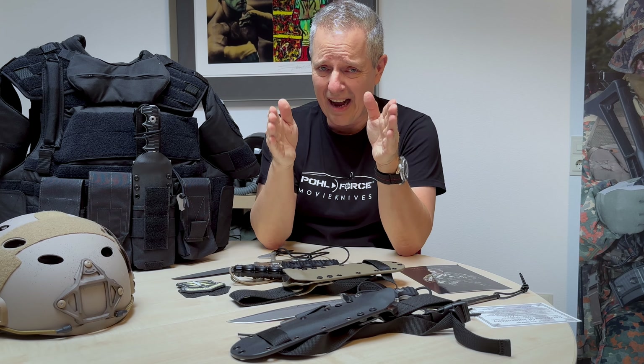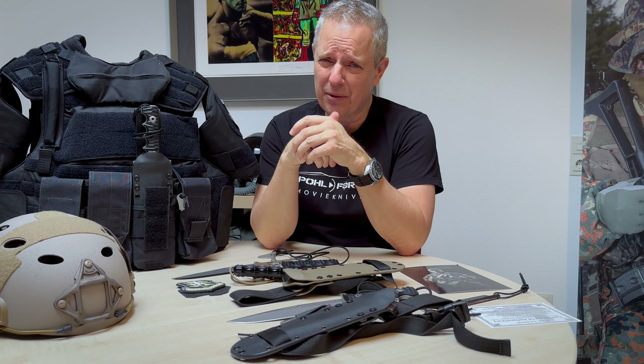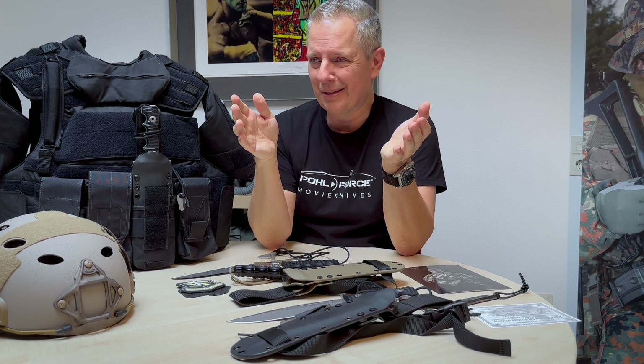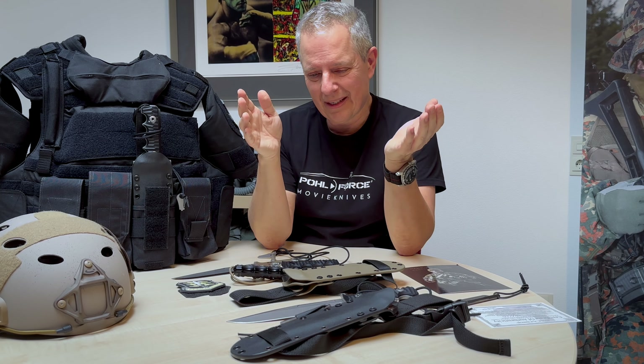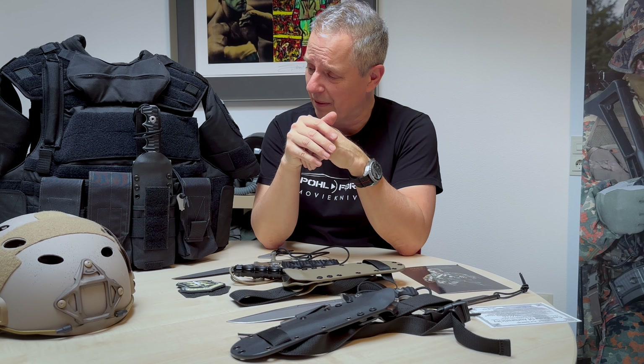The Special Forces Edition is in stock right now — you can order immediately. As I said, 150 pieces each — that's not a lot. So you better order as soon as possible if you want to get one of these knives.